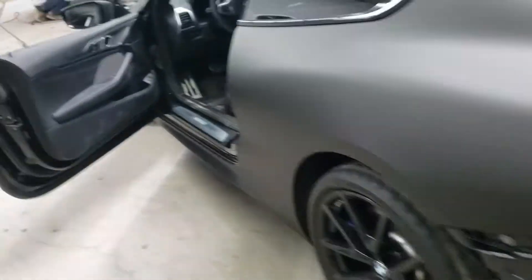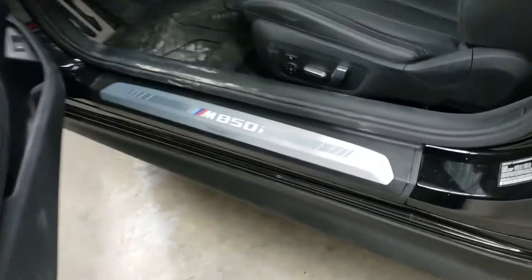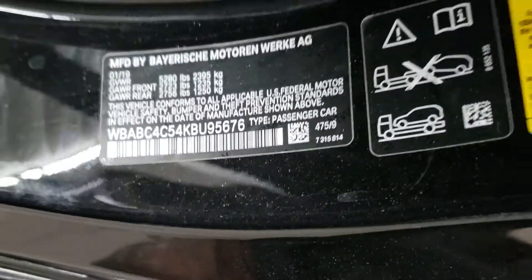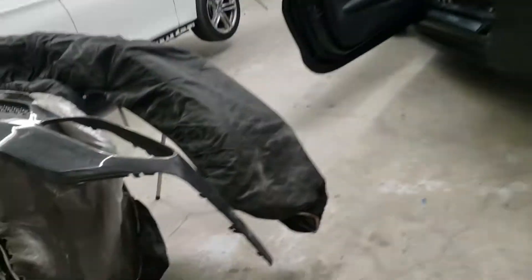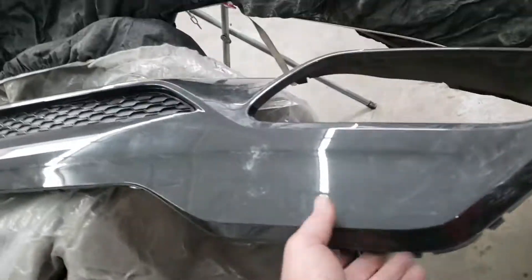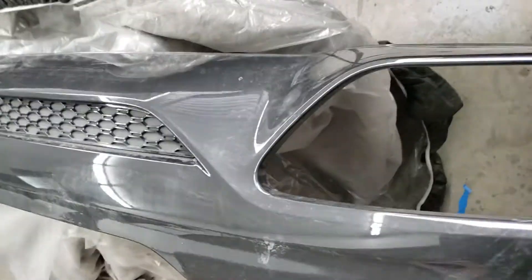Alright guys, this is the 2019 M-Series 850i. I'm gonna show you how to remove the rear bumper. This is the bumper right here — I just installed it. You gotta take this lower piece first.